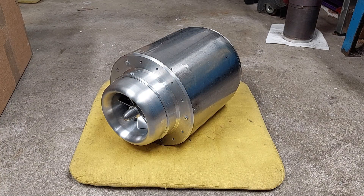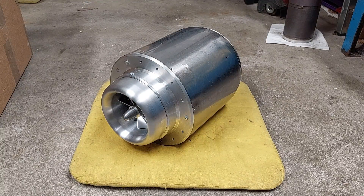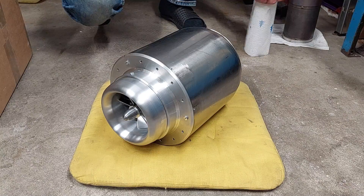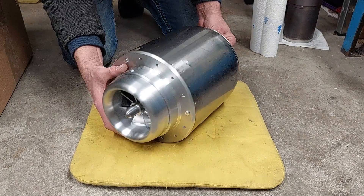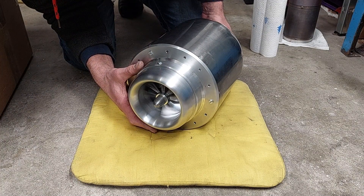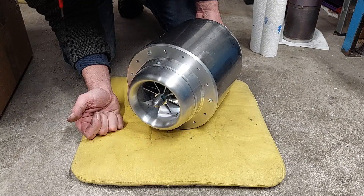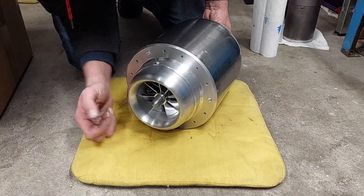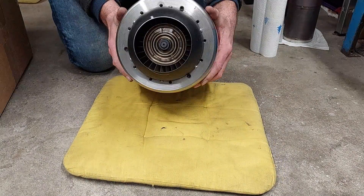Jo, Melles, hier ist das vorläufige Ergebnis. Ich habe mal gleich was vorbereitet hier. Also, dreht sich. Hier muss noch ein anderer Spinner drauf, weil dieses Verdichterrad natürlich 4 mm größer im Einlaufbereich ist. Aber sonst – ja, die Düse ist auch mal wieder sehr speziell.